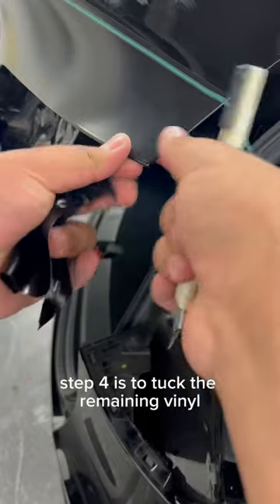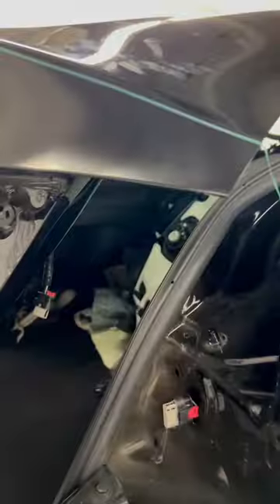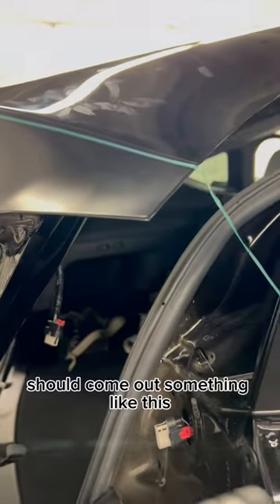Step four is to tuck the remaining vinyl. Step five would be to post-heat the material. And your finished product should come out something like this.